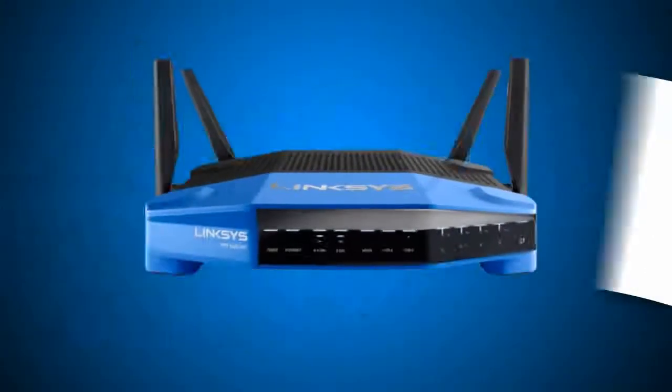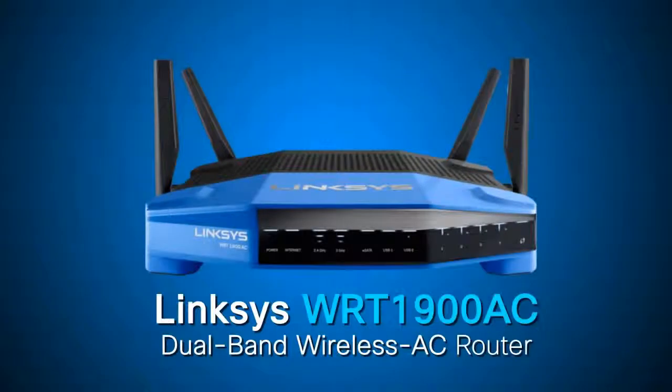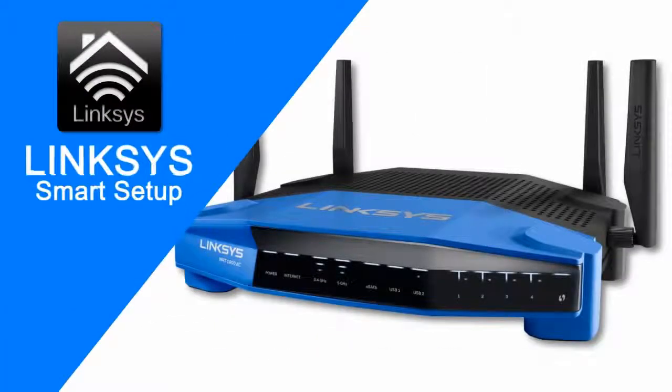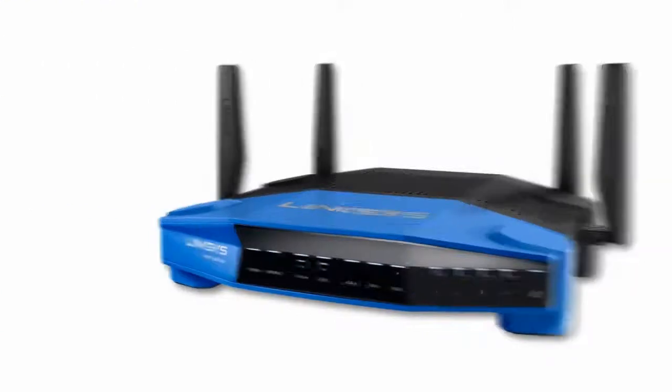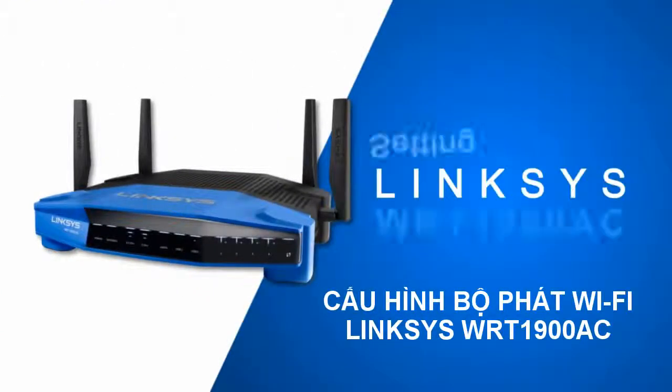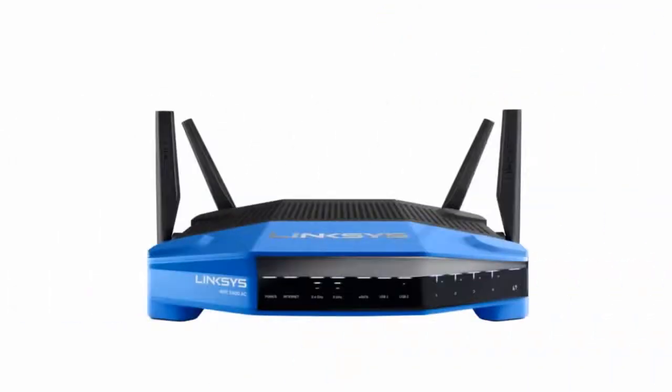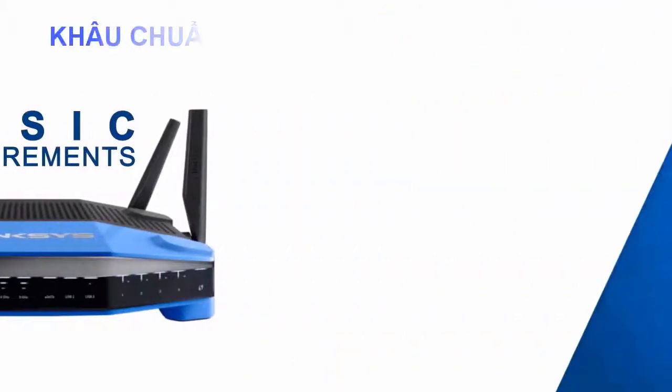Setting up the Linksys WRT1900AC router is made easy. You can conveniently run the setup without the use of a setup CD or downloaded software. This video will guide you on how to setup your Linksys WRT1900AC router. Before we begin, let's start with the basic requirements.